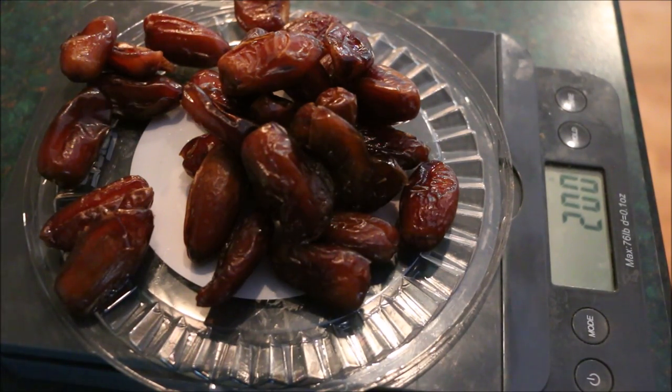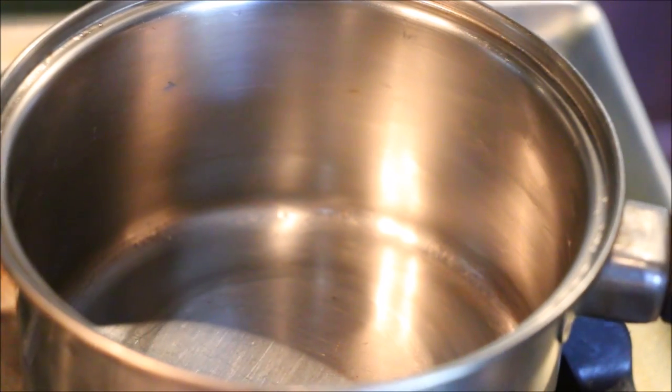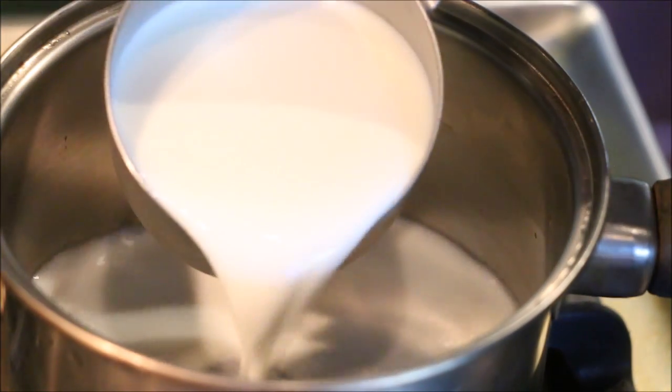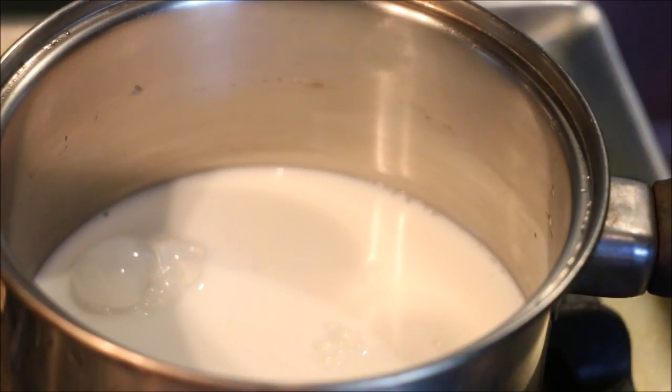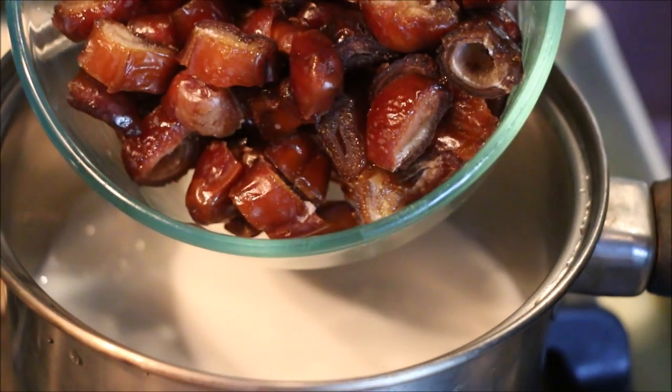I will cook this upon 200 grams. After 10 grams of baking powder, I will cook in the dough. We will cook this with 10 milligrams of baking powder. After 10 grams of baking powder, I will cook this for a little bit.